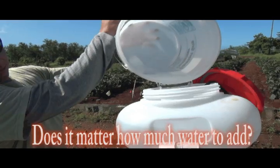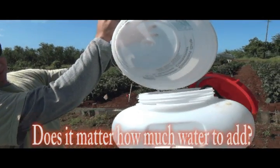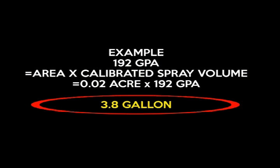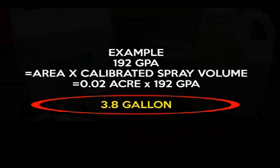Do we just fill up the spray tank all the way to the top, or does it matter how much water we add? Next, we take our 0.02 acres and multiply them by our calibrated spray volume of 192 gallons per acre, and we find that we need 3.8 gallons within our hopper to treat the 0.02 acres.